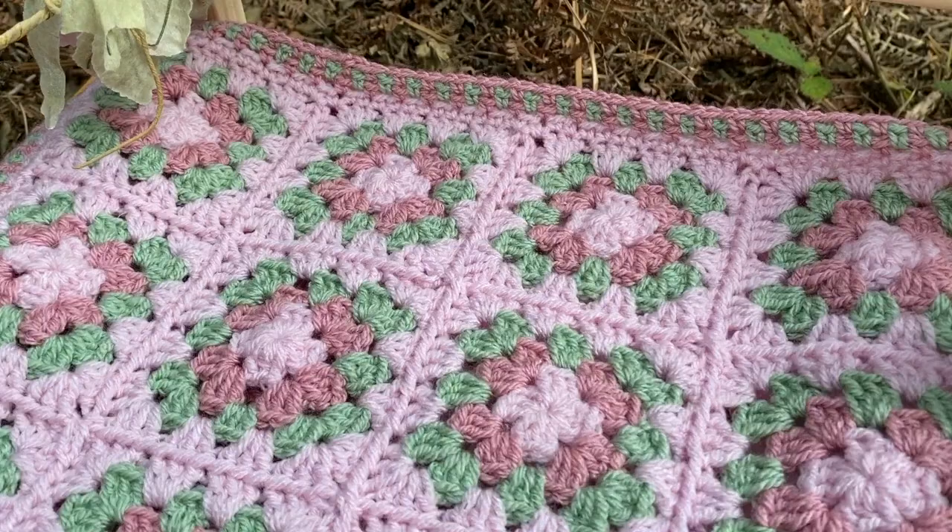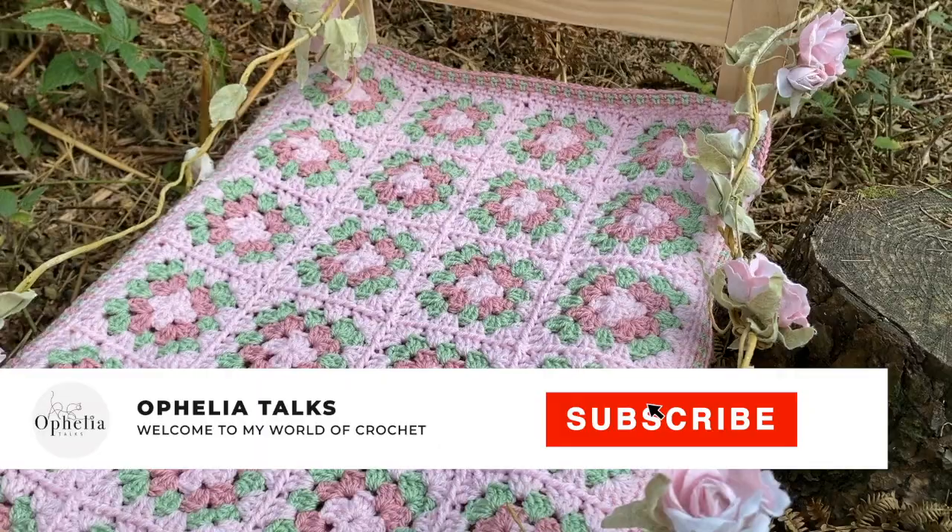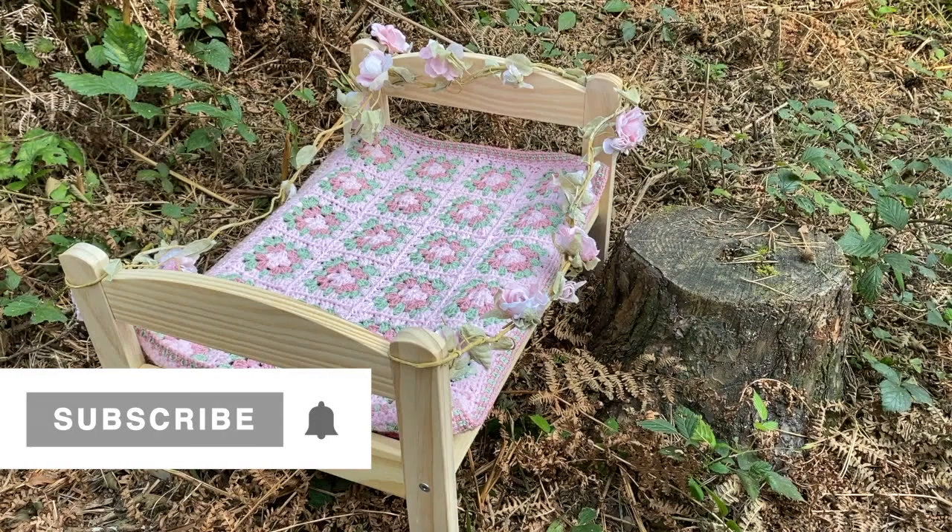Check out the playlist for that. Of course I am only making a mini blanket but the technique is the same. For a big blanket you'll just have to make more squares. I hope you will join me in making this lovely project.